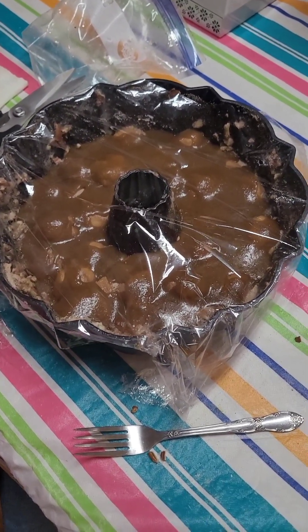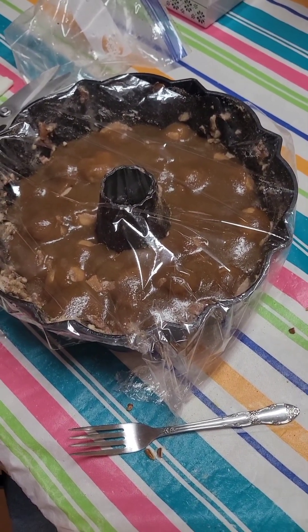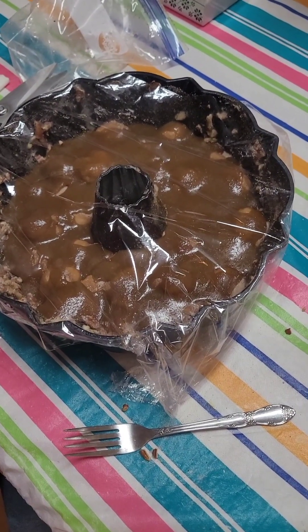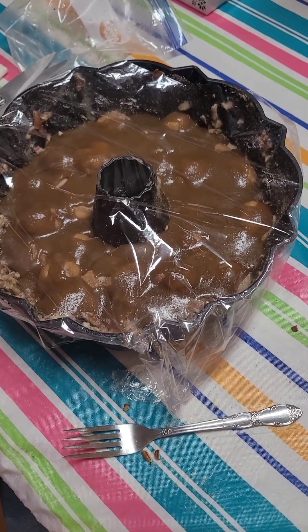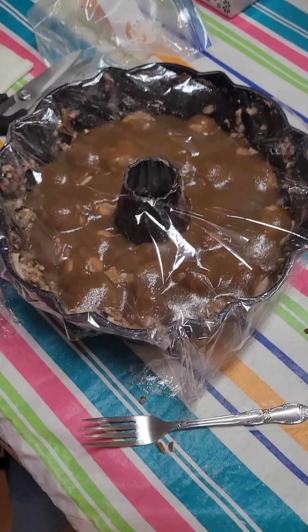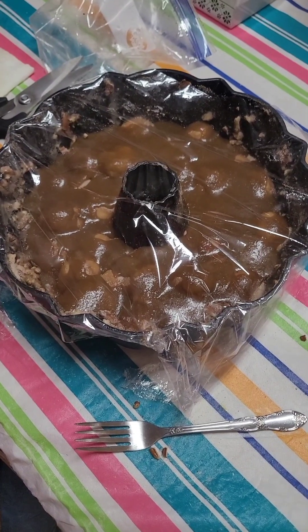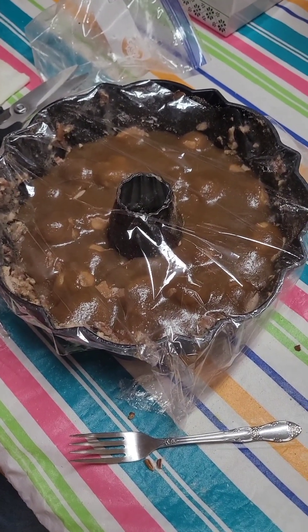Now we didn't do anything special with this — I mean you can add stuff to it or take stuff away from it. We took pecans, crushed them up, put them in the bun pan, and for us we really enjoy it that way. But you can use walnuts or whatever you want to use to make it your own recipe. We really like this one and that's what we go with.